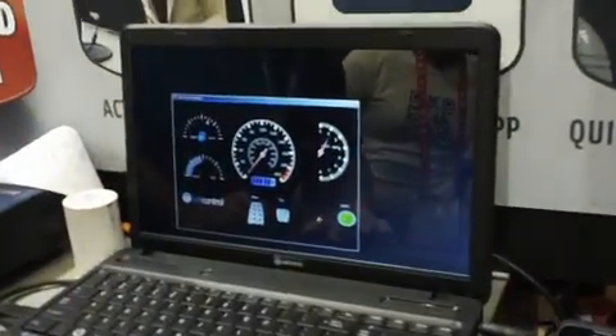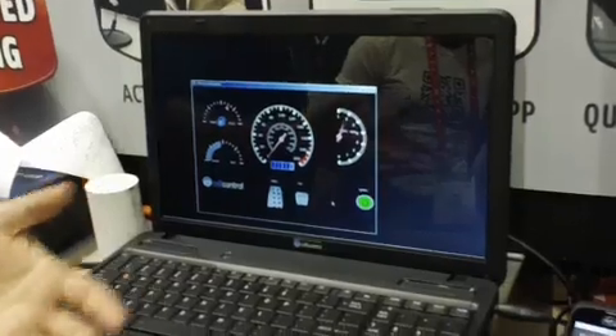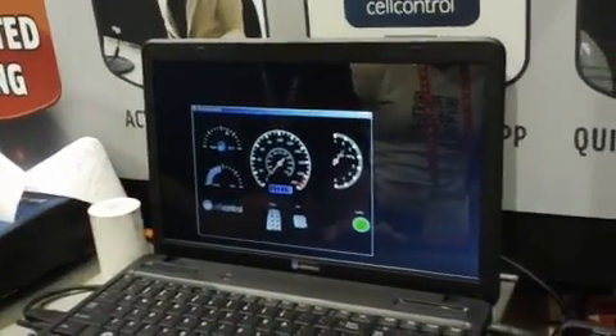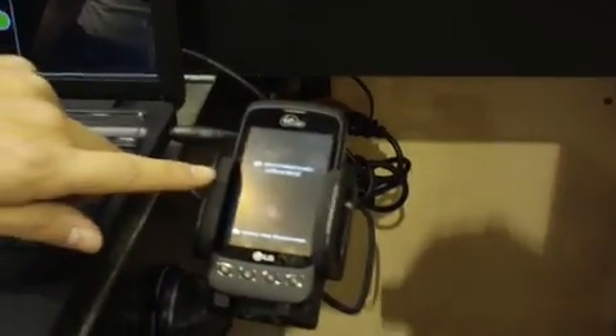I have a simulator here to demonstrate that process. I just turn on the ignition — I'm not in motion, so the phone's unlocked. The second I start gassing up, it locks out the phone. So right out of the box, it works just like that.